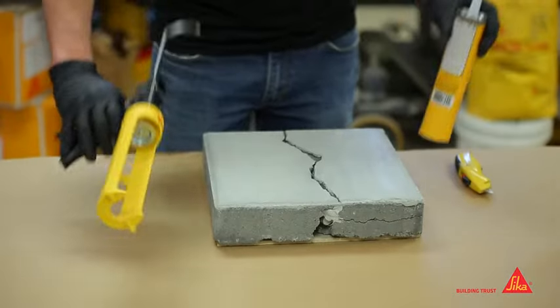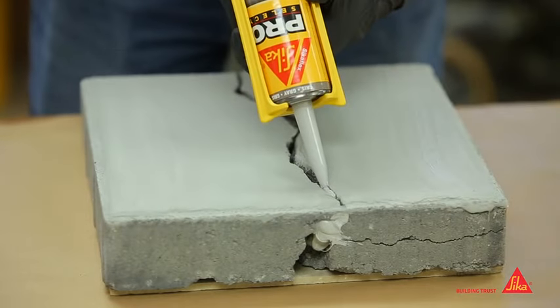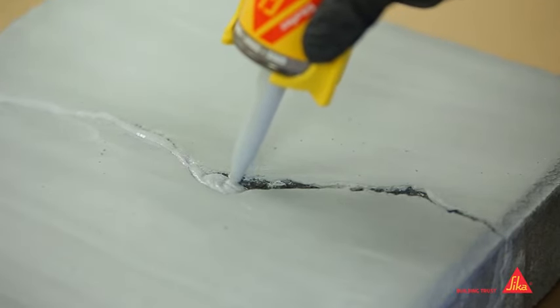Load the 10-ounce cartridge into a standard caulk gun and cut the nozzle at the appropriate size. Then puncture the foil seal and apply CrackFlex following the length of the crack. To avoid air bubbles, keep the nozzle tip in the sealant as you apply.